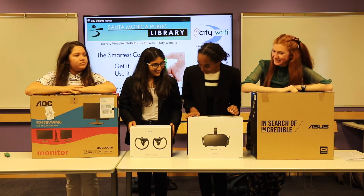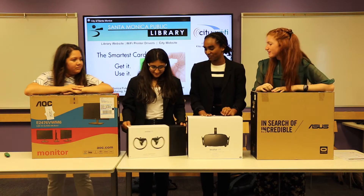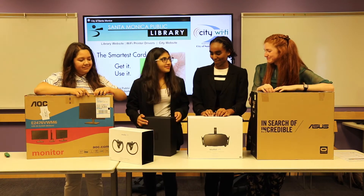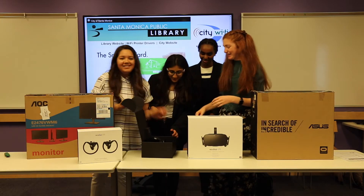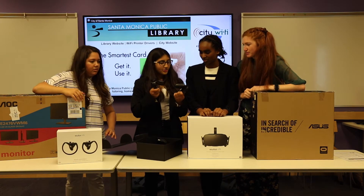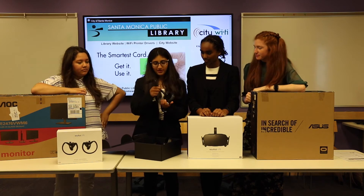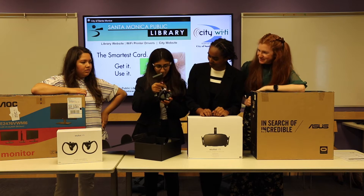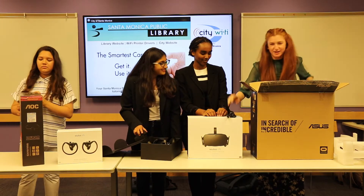So we can start off with the touch controllers of the Oculus Rift. How do I open this? So inside here are these controllers and this cable — this is a charger. Thank you. With the power cord. That's very important.